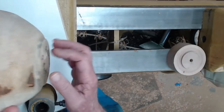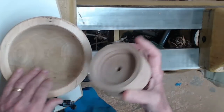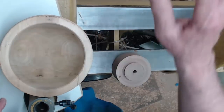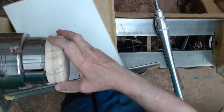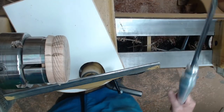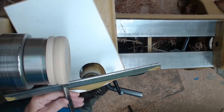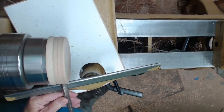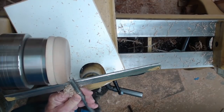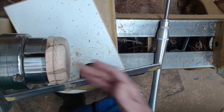First thing we're going to do is true up the tenon. I think I'm going to make a feature on here that will better handle the bottom. So I'm going to start making a jam chuck. I've got this scrap of maple — it's a spindle scrap, so I'll be turning it from large to small just like any other spindle. I'm going to round over the profile to match that bowl, get the speed up a little bit, round over this edge, and make sure that bottom is somewhat recessed.